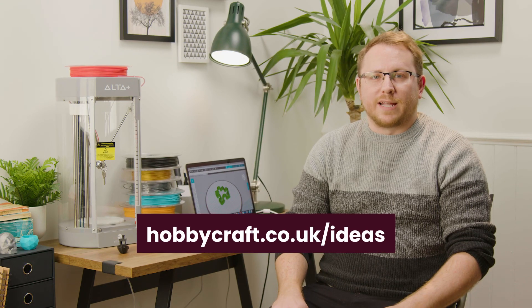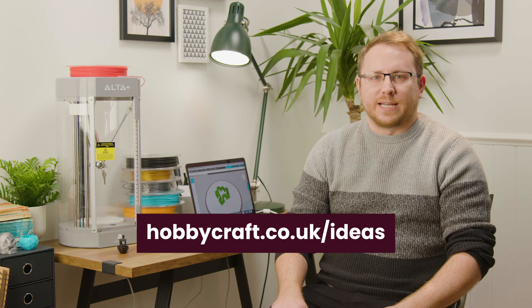To find more inspiration, head to hobbycraft.co.uk/ideas. If you enjoyed this video, please leave a like and we'd love to see your thoughts in the comments below. See you soon for more videos.